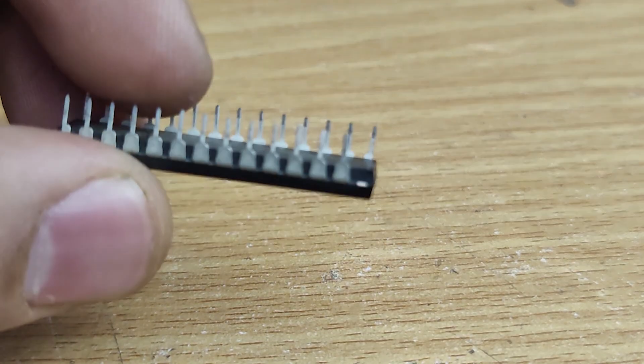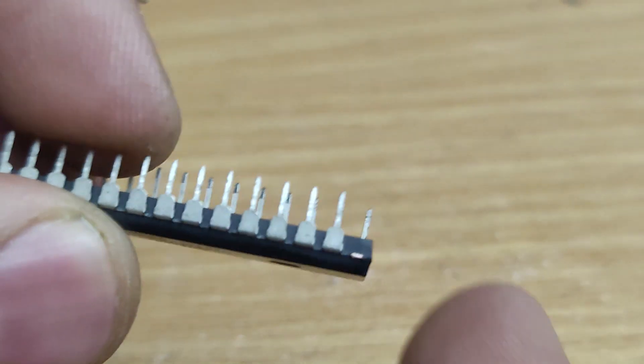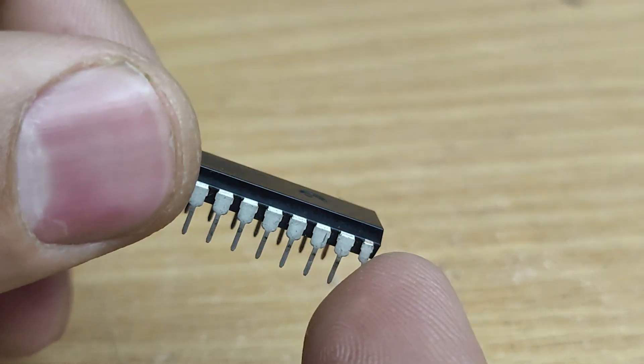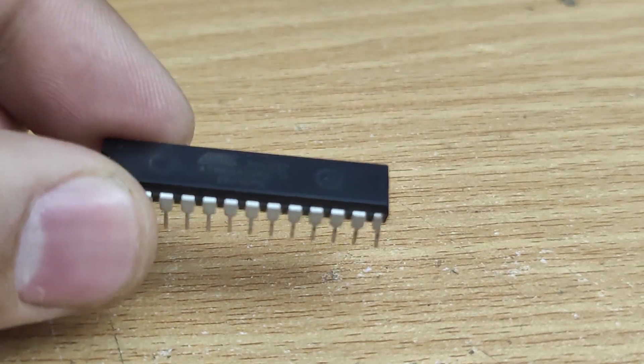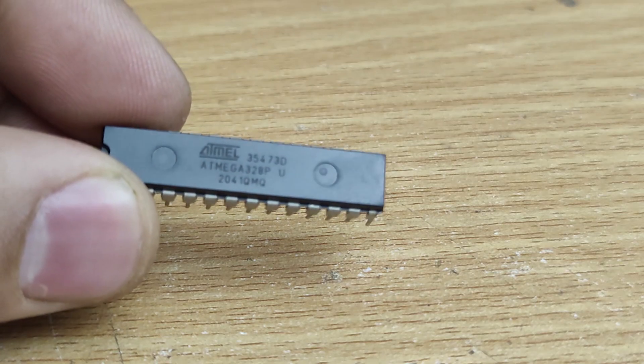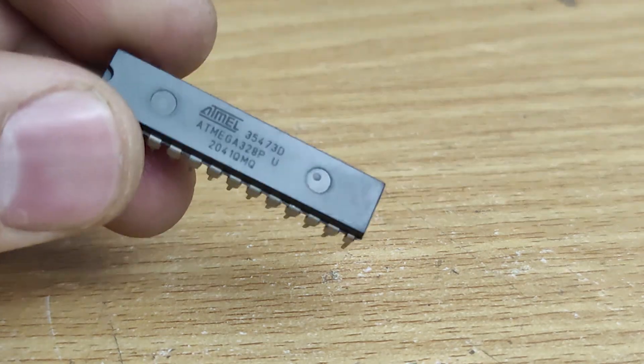Before we jump into the repair process, let's talk about why we should save these broken ICs. Many of these chips are expensive or hard to find. Instead of throwing them away, we can fix them with a little effort and keep using them in our circuits. Here's what we need for the repair.